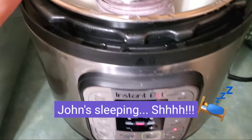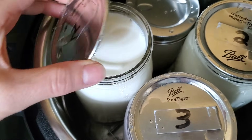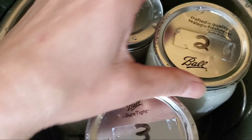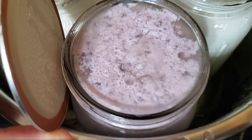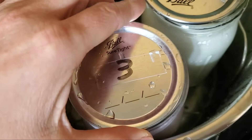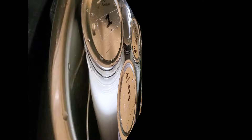Our 36 hours is almost up, and that looks good — that's the arrowroot powder, and this is the inulin powder. The psyllium husk looks purple. Interesting. We're going to put that in the fridge and see what it looks like tomorrow morning.